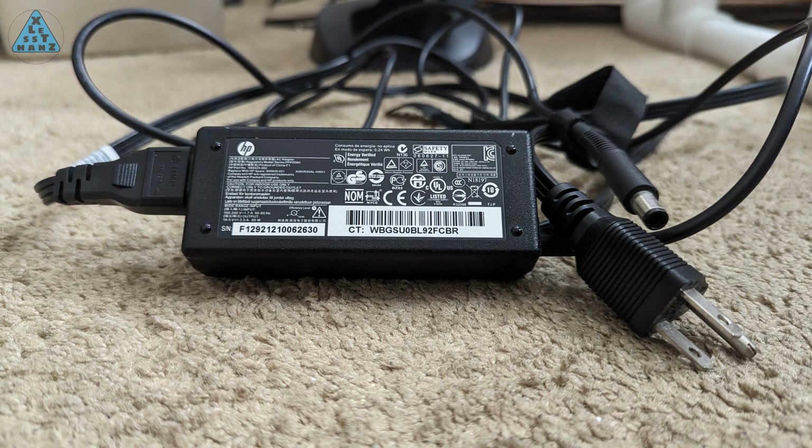My DIY battery pack lasted about two and a half years, which is an okay amount of time, but I felt I'd like to extend that time by minimizing its use when I don't really have to use it.